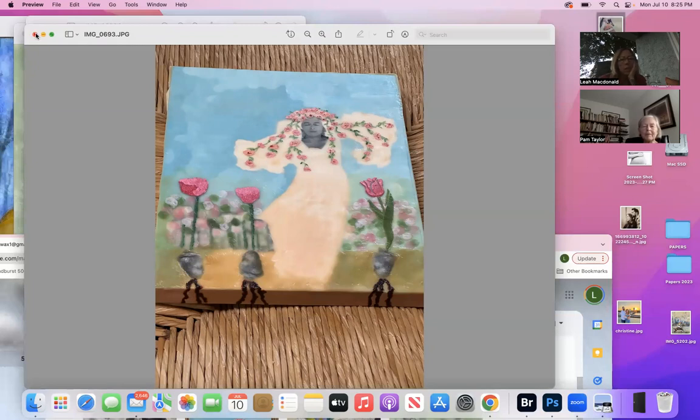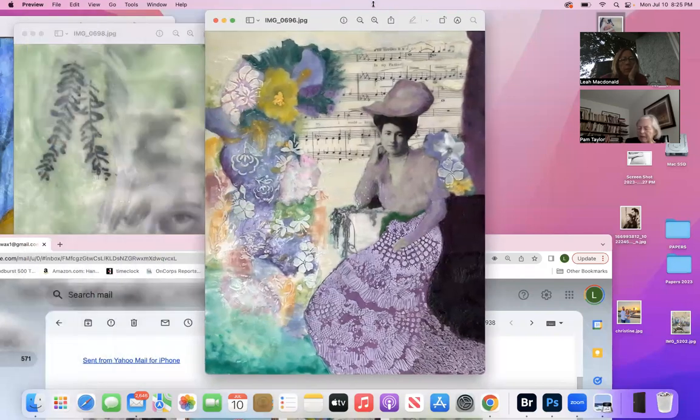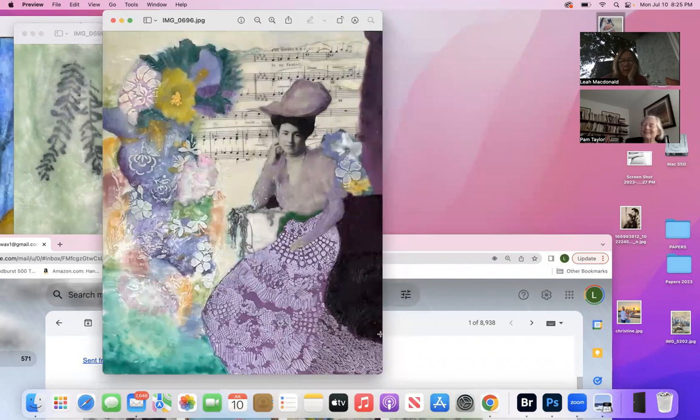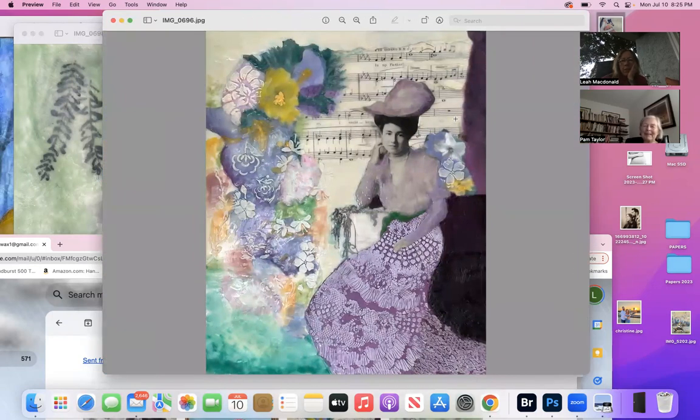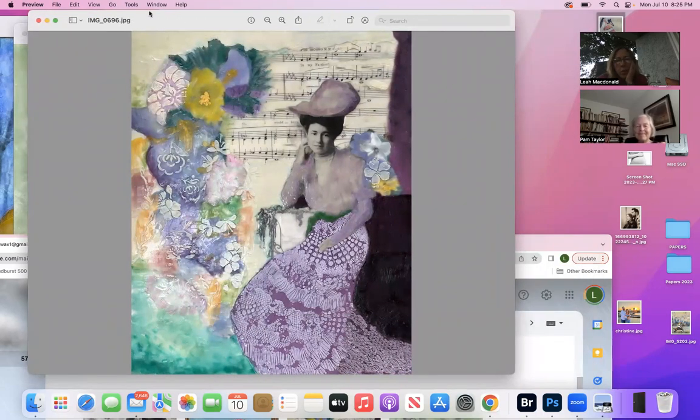Just a little bit of shading on that flower and you're good to go. I was trying to make the background look like bokeh but it came out looking like flowers — that's okay. I love this, it looks like a Lea painting. I resonate with it so much. Tell me about the progression.